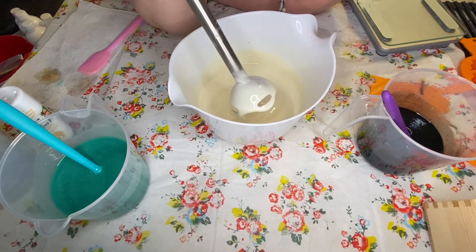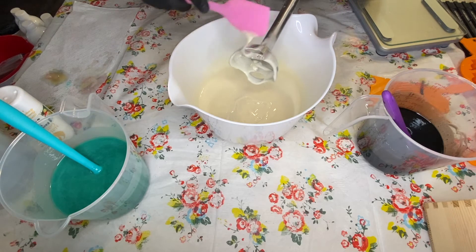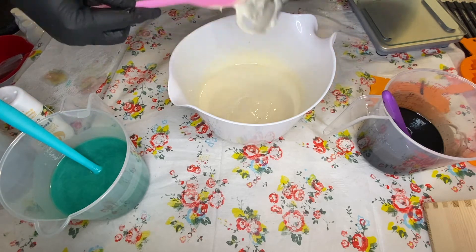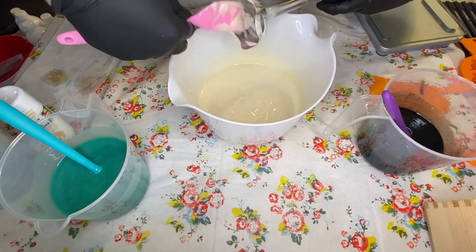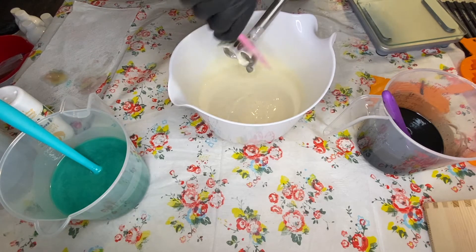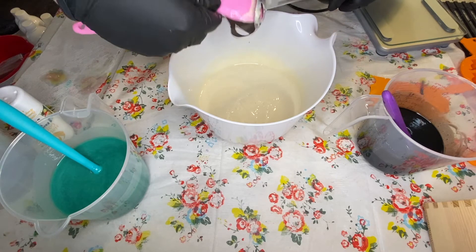The white is going to set up a little quicker because of the titanium dioxide — that's always going to make your soap set up quicker. So I'm going to leave this at about a medium trace, even though I kind of want it more to heavy trace, just because it's going to set up while I stick blend my black.